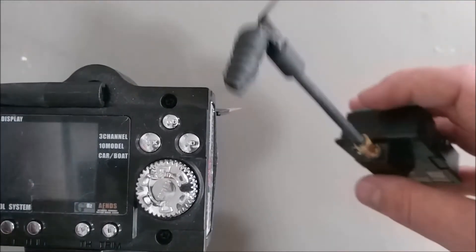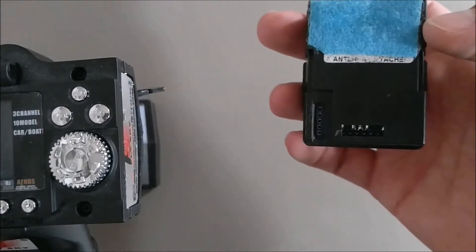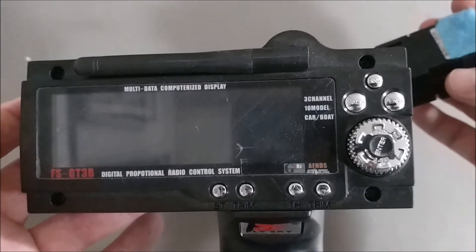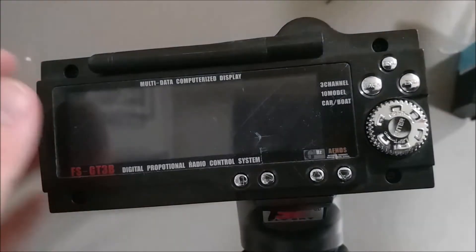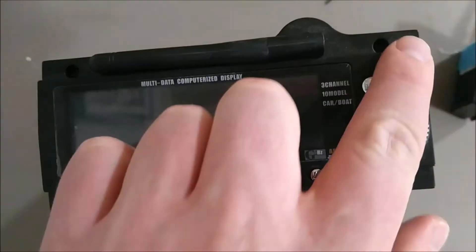Depending on your antenna, you might want a better one. Anyway, this is how to connect a JR module to a GT3B — and it doesn't have to be a JR module, it could be a normal external module. So first things first, you want to take out these four screws.